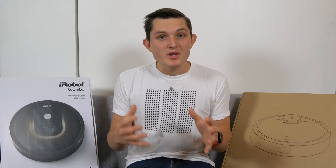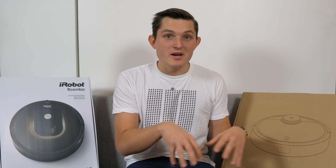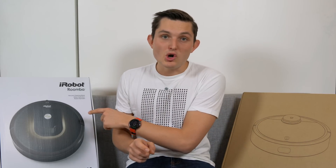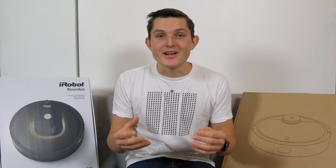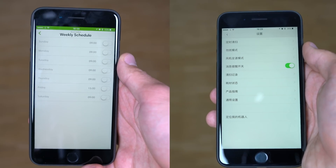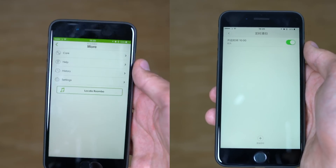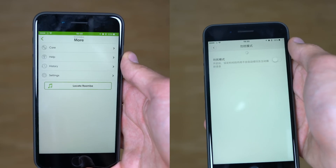On the software side, both come with Android and iOS support. The Mi Robot is integrated into the Mi Home app, which is mostly in Chinese, while iRobot has a separate independent app. The challenge with Mi Robot is that everything is in Chinese, so you'll need to use Google Translate Live or take screenshots to understand it. The functionality is actually very similar: you can initiate cleaning remotely from anywhere in the world, and you can schedule cleaning by week, date, and specific time.